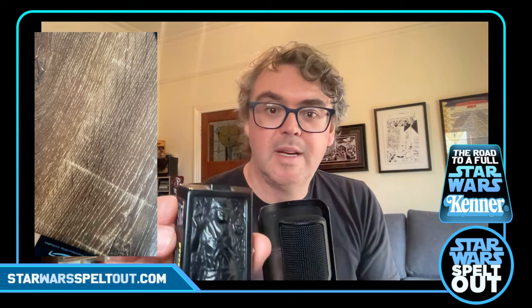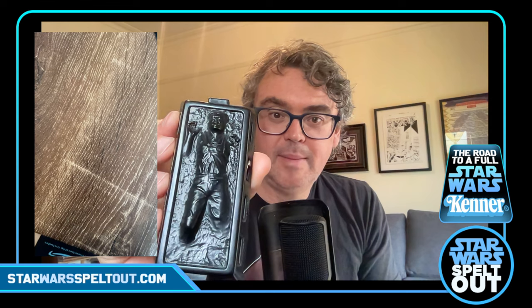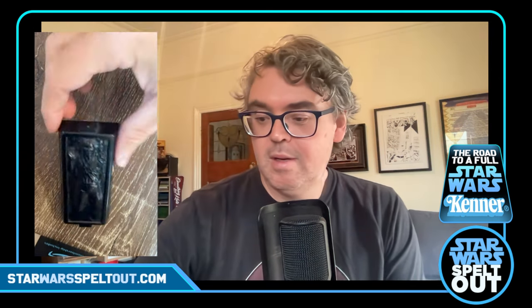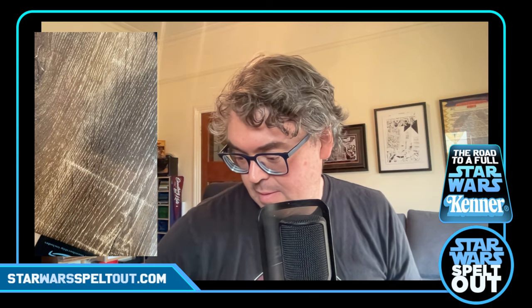He also put this in — which is a Han Solo in Carbonite. Now it's not the Han in Carbonite that comes with the Last 17, which is a little bit of a bummer, because I've got the Han without the Carbonite. But he said this came from the Slave 1 vehicle. So there it is — it'll look good in the background. Or I don't even know if it'll stand up because it's not flat, so it's probably just going to fall over. The stickers are starting to wear. I might just stick it behind the Last 17 until I get another one.